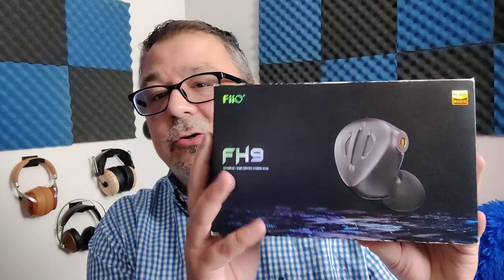Hi folks, Dave the Honest Audiophile. This is the Fiio FH9, and these are my Honest Audiophile impressions. I want to thank Jesse, a subscriber and friend of the channel, for providing the Fiio FH9 for review. Do greatly appreciate it. Jesse, you rock.